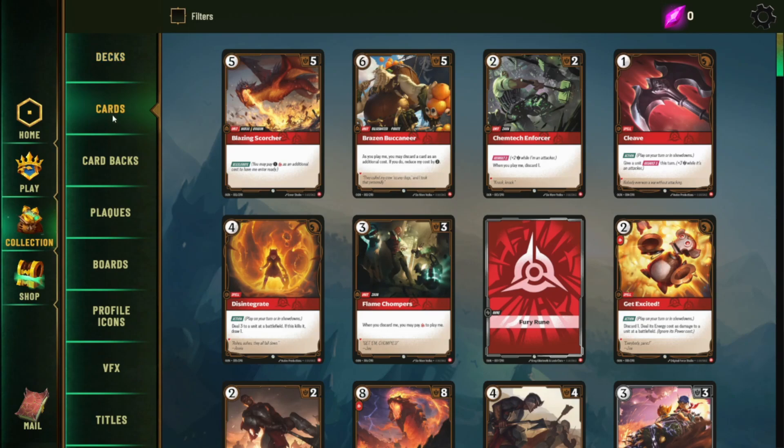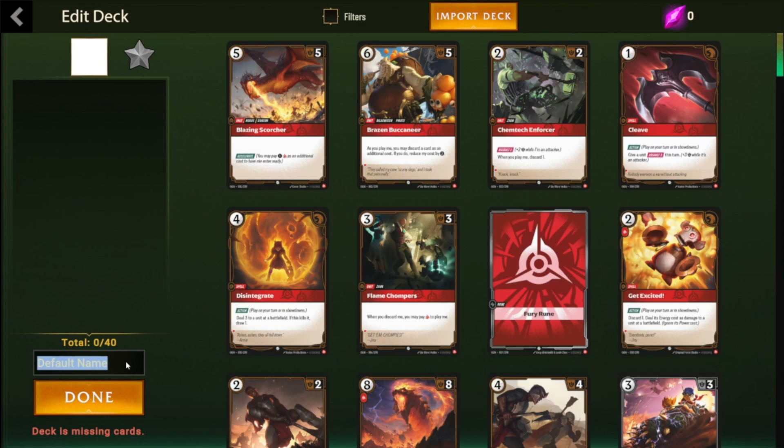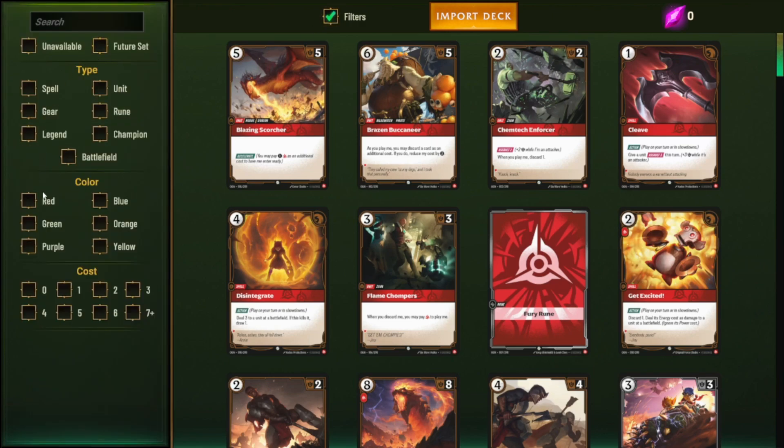From here, to actually play you're going to click on New Decks in the deck section and go ahead and throw together your deck. It has nice filter options up top — you can filter through your legends, your battlefields, and get all that stuff added.